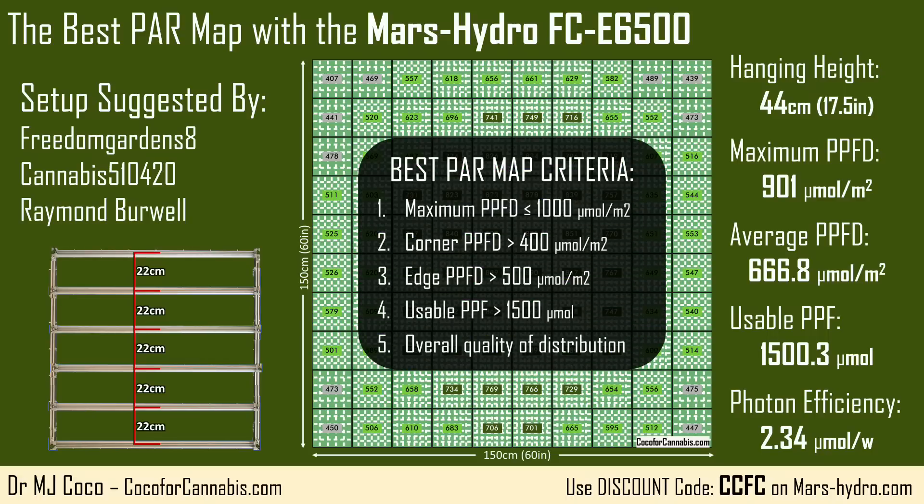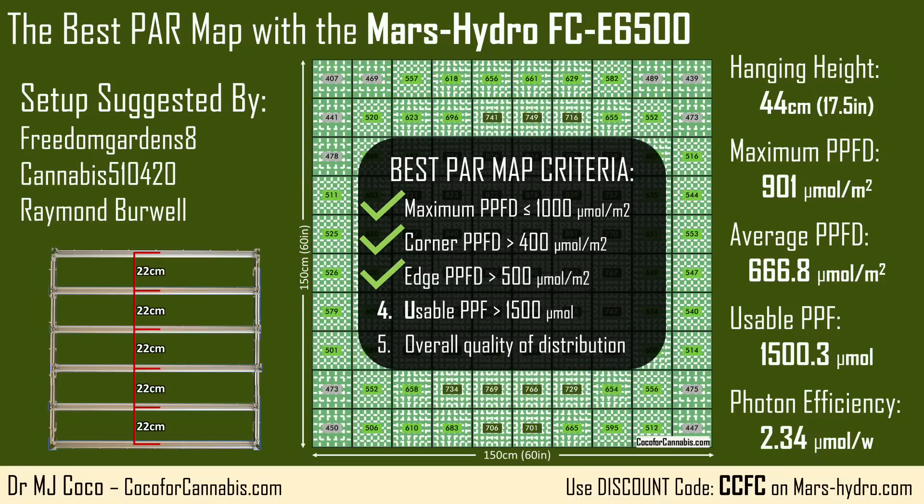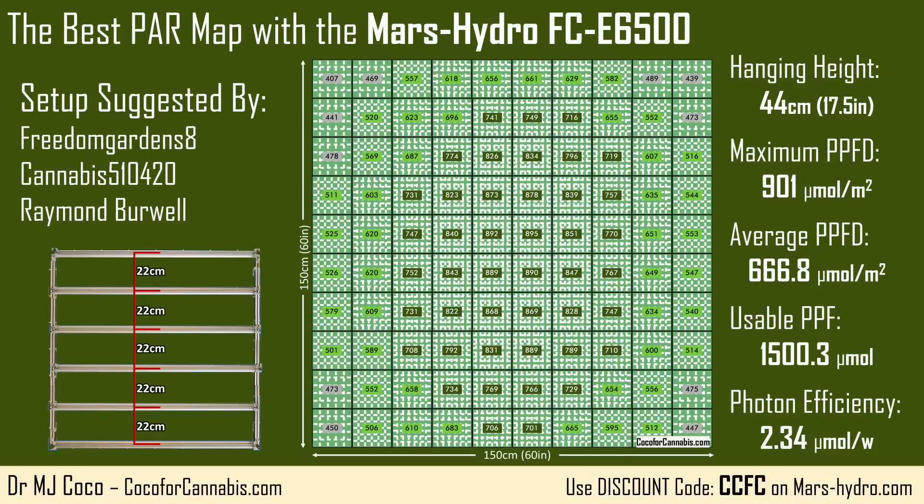In terms of our criteria, this map checks all the boxes. Maximum PPFD at or below 1,000? Check. Corner PPFD at least 400 micromoles per square meter? Check — but it's close, with the top left at only 407. Most edge PPFD values above 500? Check — this is a significant selling point about this map. Usable PPF above 1,500 micromoles? Check — but by a hair, which is the map's biggest liability. Overall quality of distribution? Check. This is a great spread of light across 25 square feet. This map is a contender.